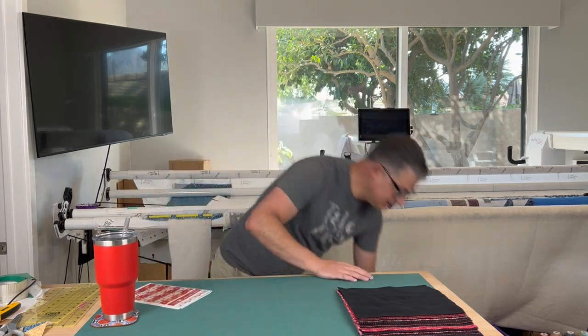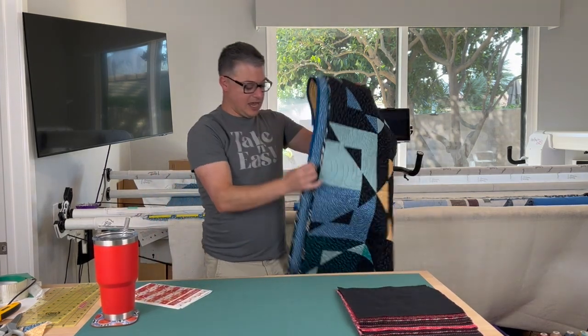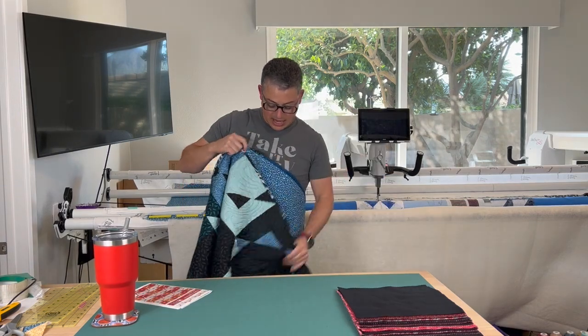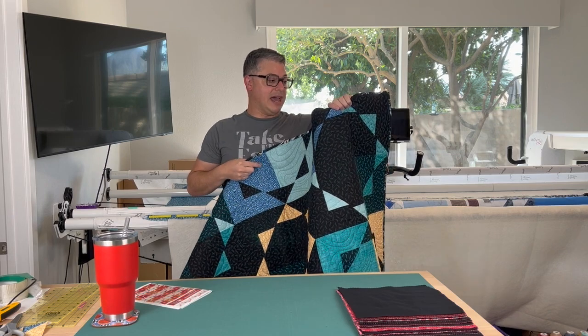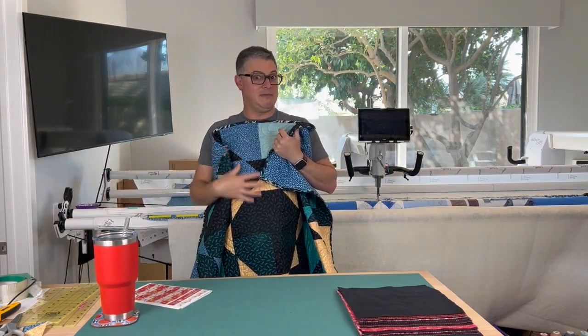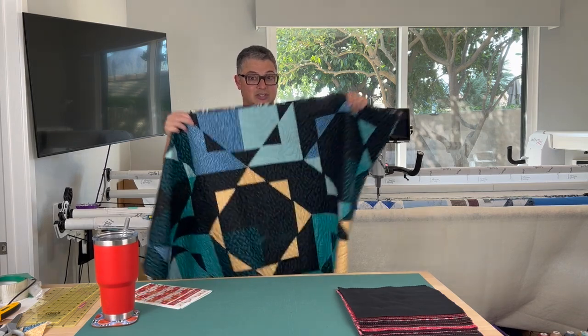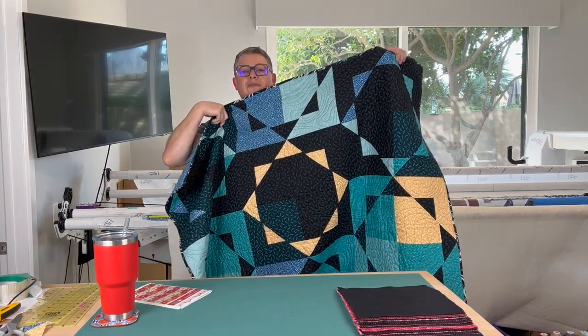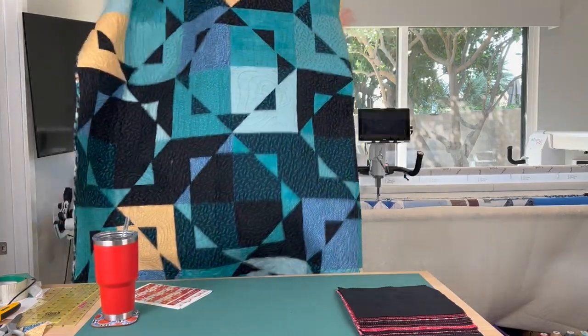Open Options — this is the Open Options quilt. I've made it once, so I'm basically a professional. This one was done with teals and blacks. Because I've made it once, I can give you some tips. It has four colors of yellow in it just to give it a little kick.